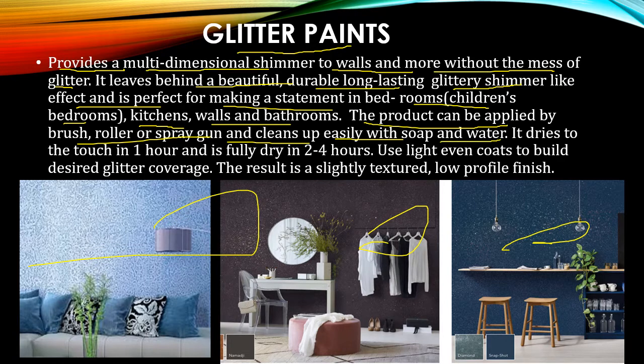It is very easy to clean with soap and water. If your paint becomes dirty or has any kind of stains, you can easily clean it with water and soap. It can dry for touch-up in one hour, and for a full dry it will take two to four hours to become fully cured. Use light, even coats to build the desired glitter coverage.